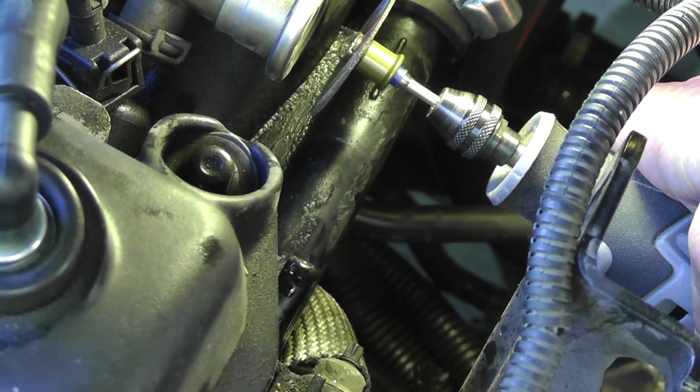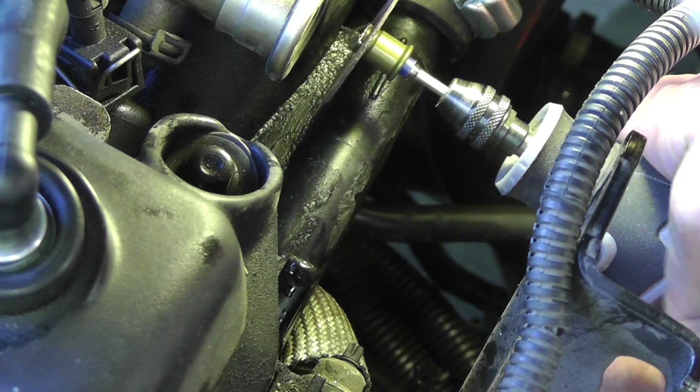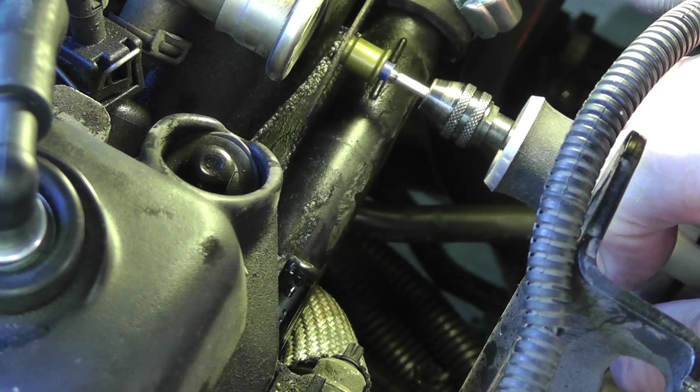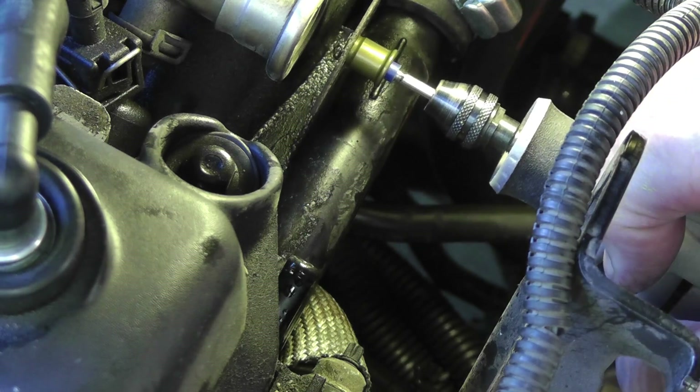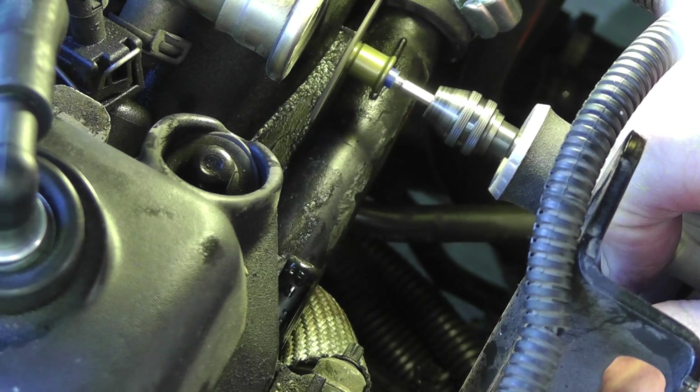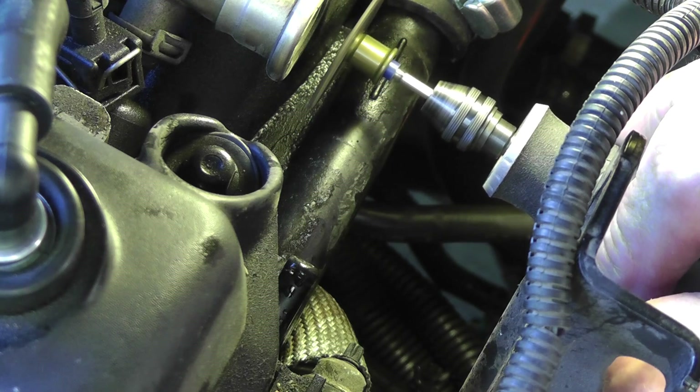Now you've got a little tight space here to work with so be very careful. This Dremel is kind of noisy but hopefully I can get down to where I need to get to. Make sure you wear some kind of safety glasses if possible because this plastic may get in your face.